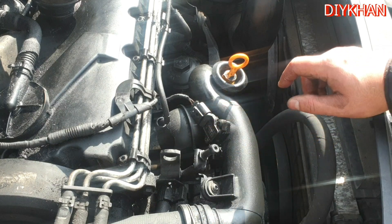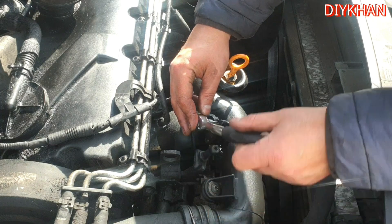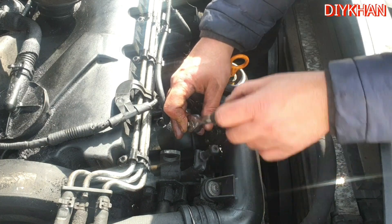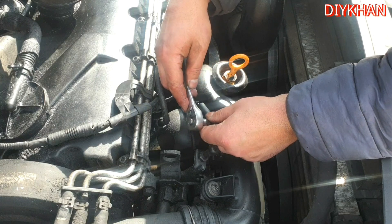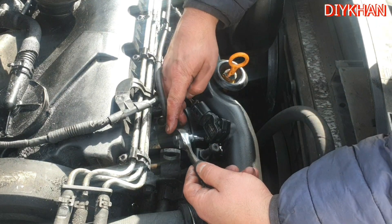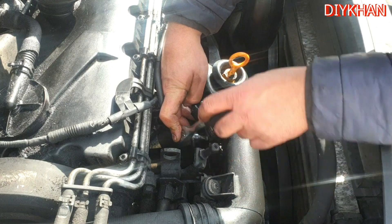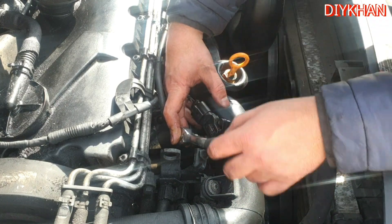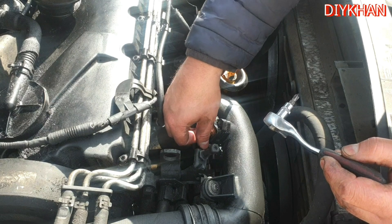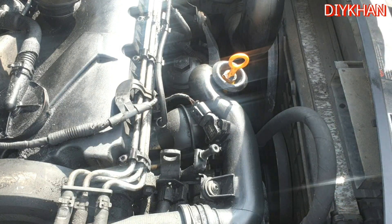It's secured by two Phillips screws, so we're going to take it off. We're using a ratchet to take the screws off — there's one here and one at the bottom. That's both screws out of the way.